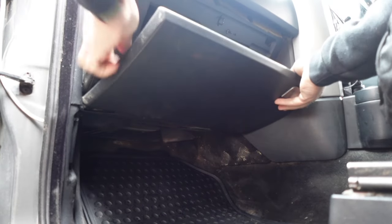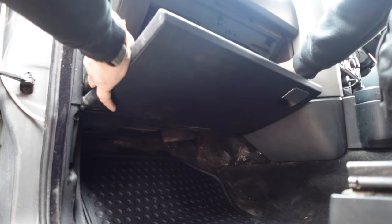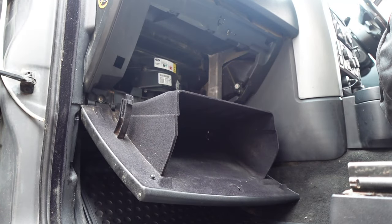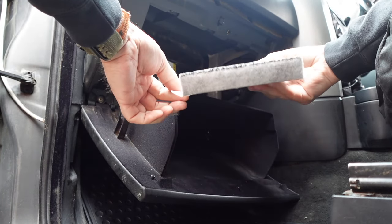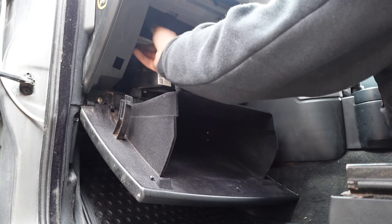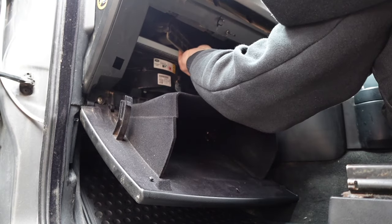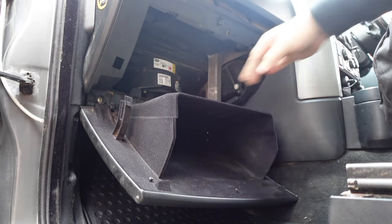All you have to do is just release these two tabs either side. Look how clean my glove box is now, and we've still got the hole here for our filter. The filter goes in with these flaps — you can just see here — the flaps have to be pointing up. It just slots in like this, then just tuck it in and up. And we're in.